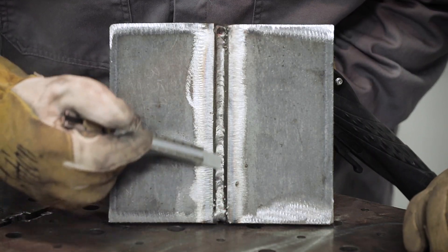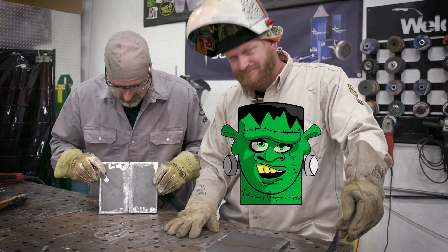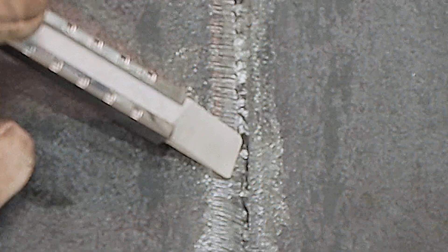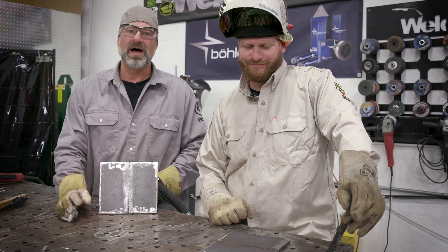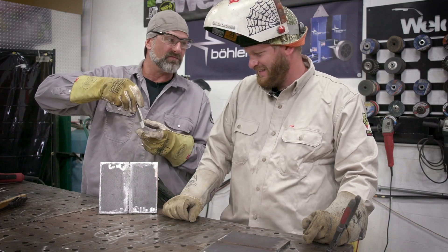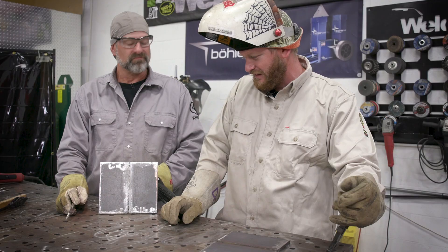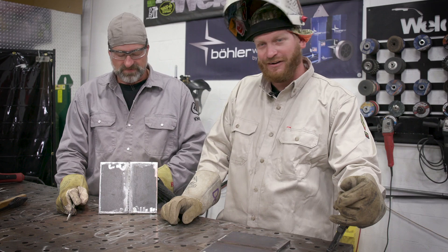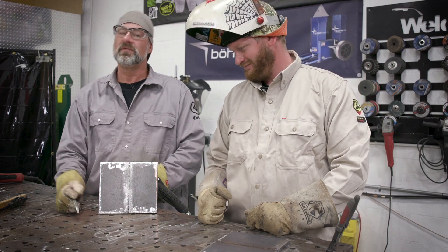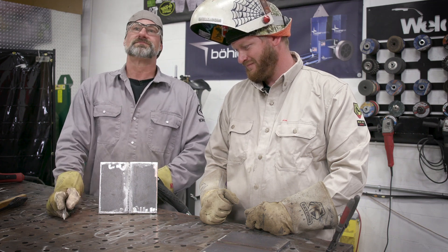After flipping the plate to look at the root, it started out really consistent and good, then something changed. Bob thinks instead of keeping the wire dead in the V-groove he built up on the bevel, which didn't break it down as well. He lost penetration, stepped off, stayed on top of the impurity, and carried it all the way to the end of the plate. Live and learn — that's the basics of flux core, learning what to do and what not to do.